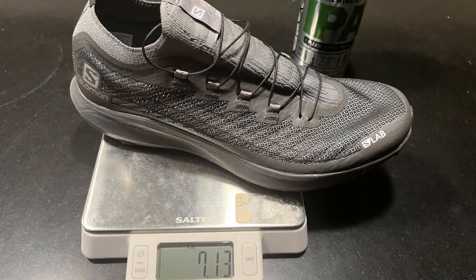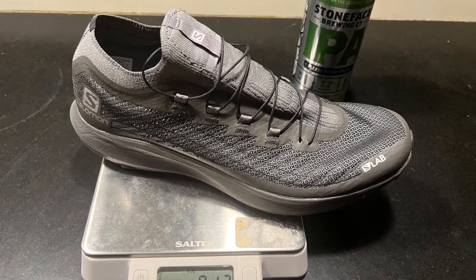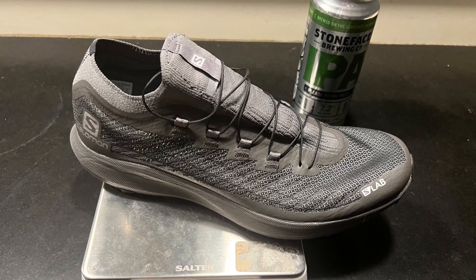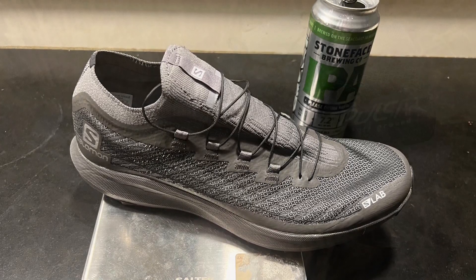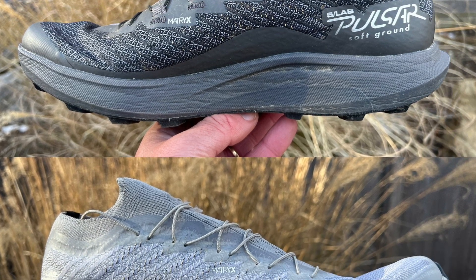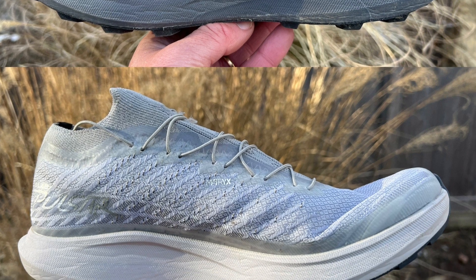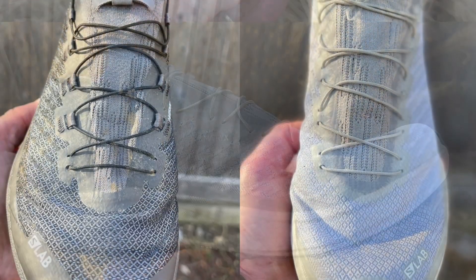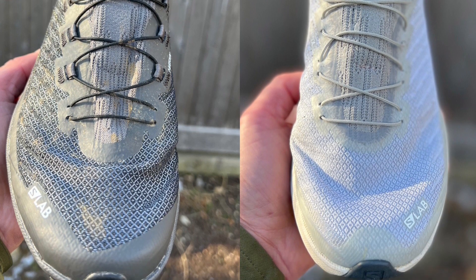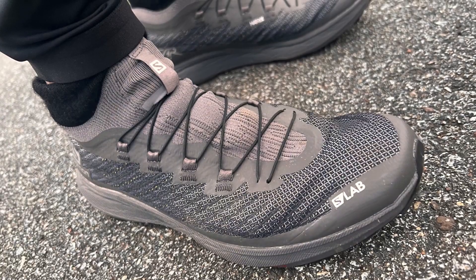That'll be about 6.9 ounces in a US 9, which is about an ounce more or 28 grams more in a size 9 than the original. While the actual matrix material of the upper stays the same, we have more extensive overlays, including a more extensive toe bumper in the new version. We also have webbing lace loops versus straight through the upper, and a more extended knit tongue towards the front.